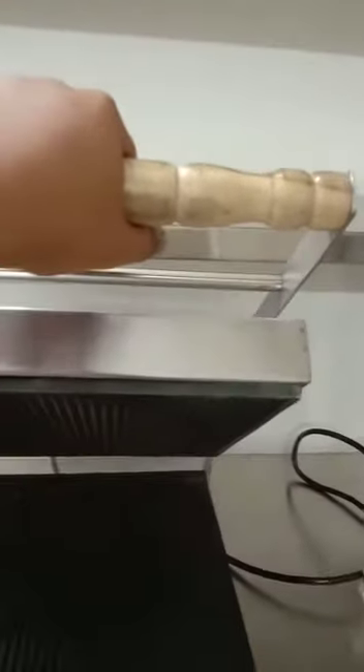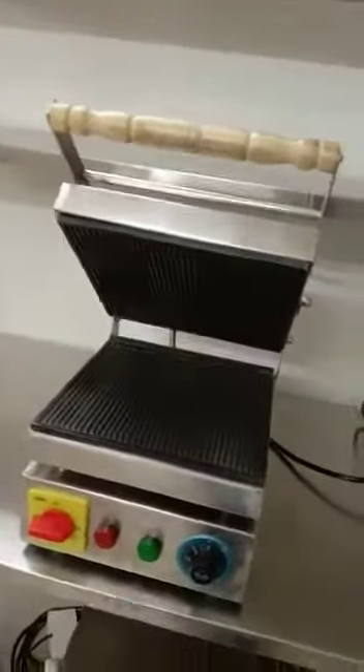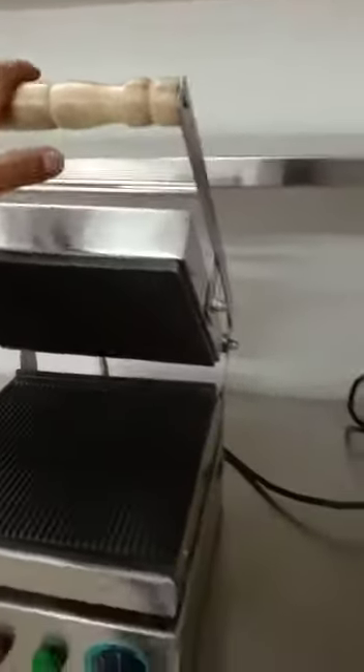The wooden handle is for safety — so you won't get burned with this kind of handle. The body is completely stainless steel, and it has a three-pin plug.